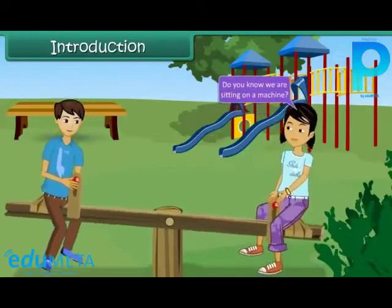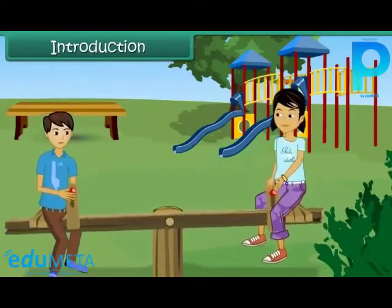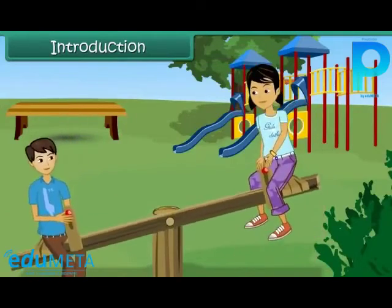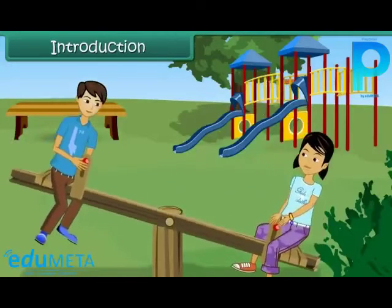Do you know we are sitting on a machine? Machine? Where is it? This seesaw itself is a machine. How interesting! Kids, let us learn more about simple machines in this chapter.